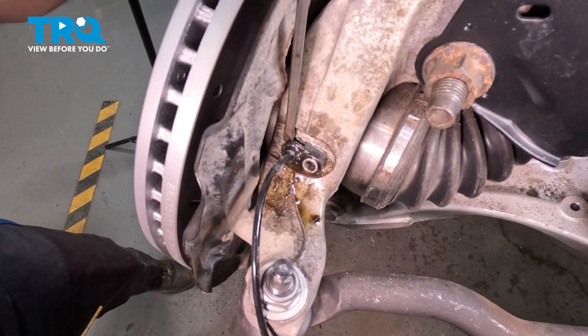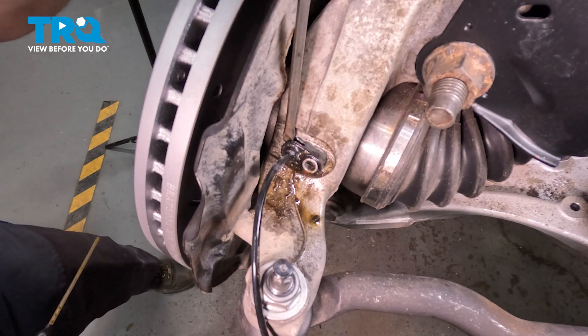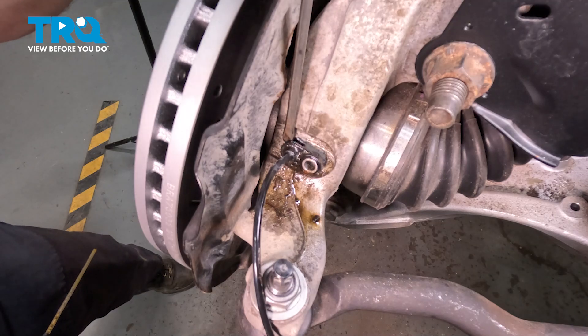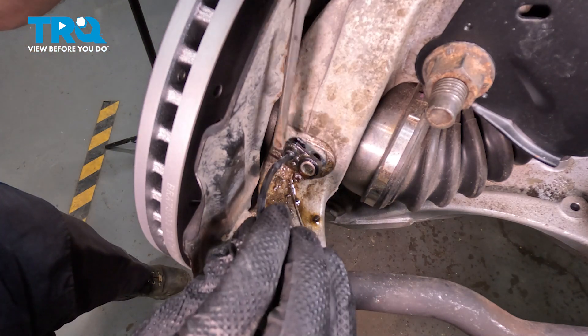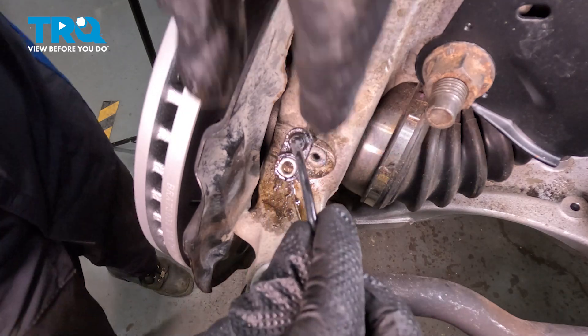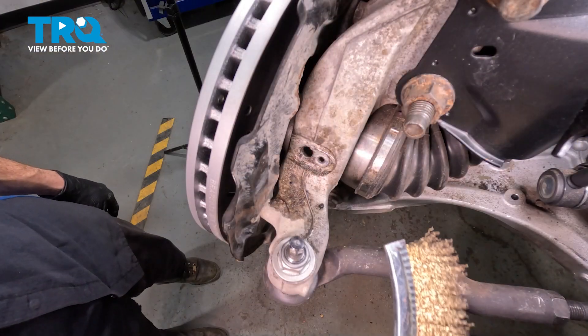It's common for ABS sensors to break off in the steering knuckle. Use your penetrant and a small prying device and gently start prying this out. There it is. Let's clean the mounting area.